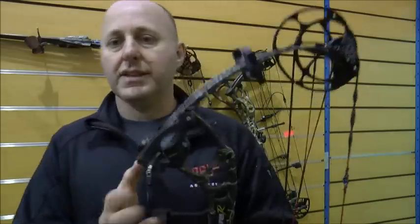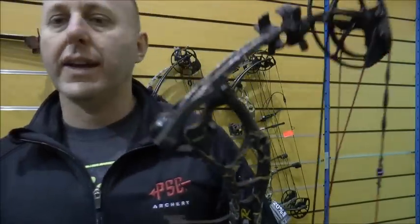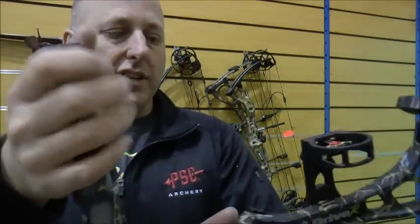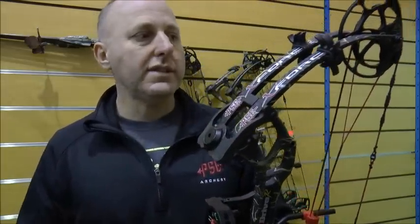It comes in three colors. This is the Skull Works, which is new for 2016 — it has the gold running through it. It also comes in black and camo. PSE has matching camo for their accessories: this is the matching stabilizer, and they have matching sights.